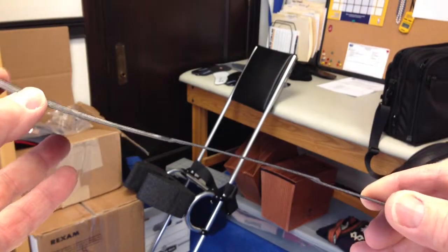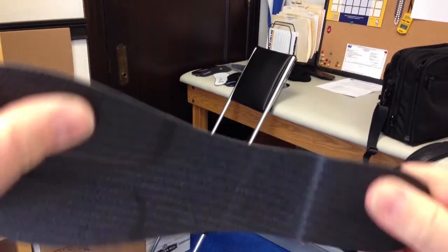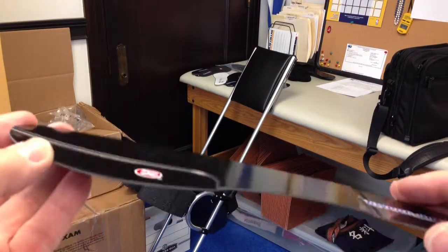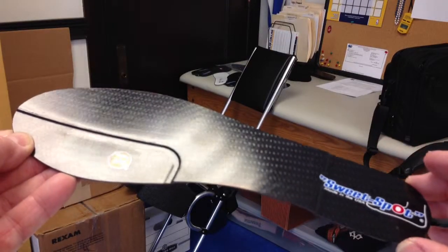The blade, like all our blades, is very thin — four thousandths of an inch thick. They're flexible, except where you need it to be rigid, which would be underneath the fractured sesamoid or the damaged sesamoid. So that's our X1 blade for sesamoiditis.